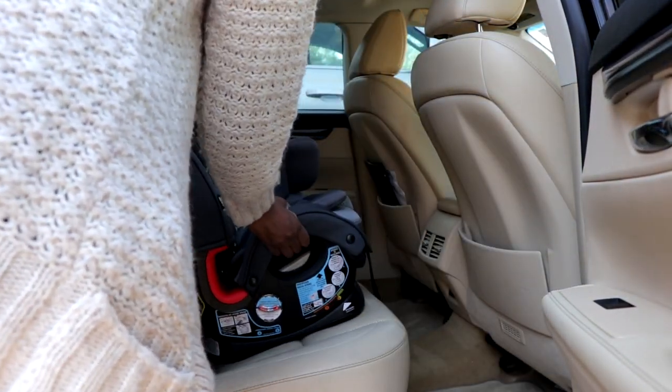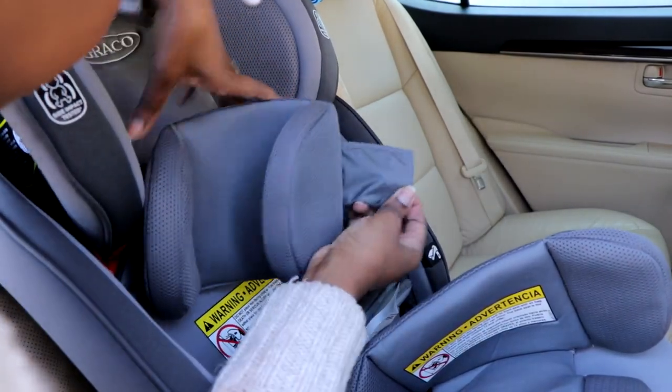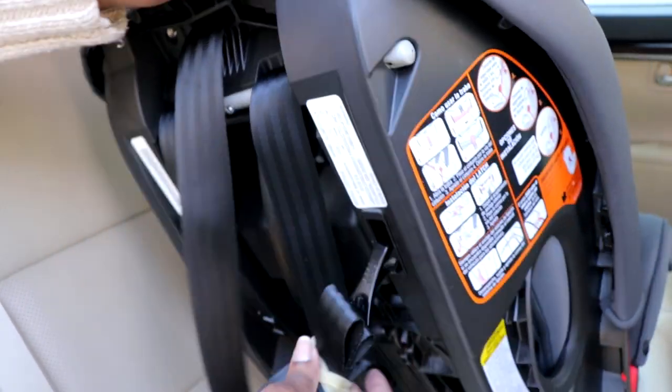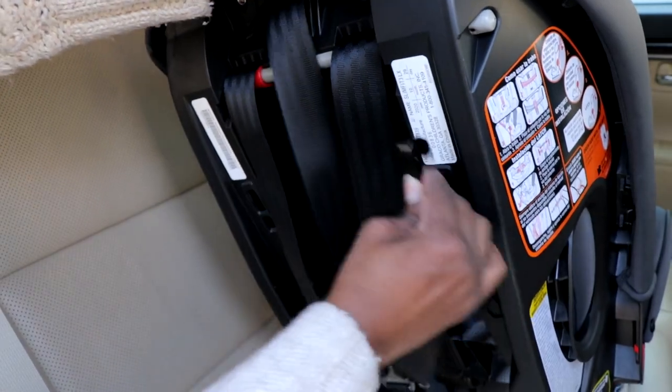I'm heading to the car to install it and let you see the process. It's a very easy car seat to install — we've installed other car seats, but this one is one of the easiest. I really love the lock-off system. The tether anchor is on the back of the car seat; you just unlock it and hook it to the tether anchor in your car.